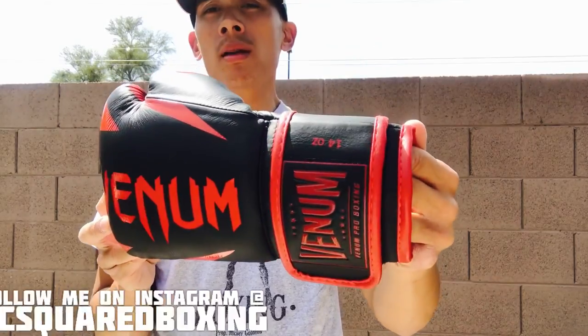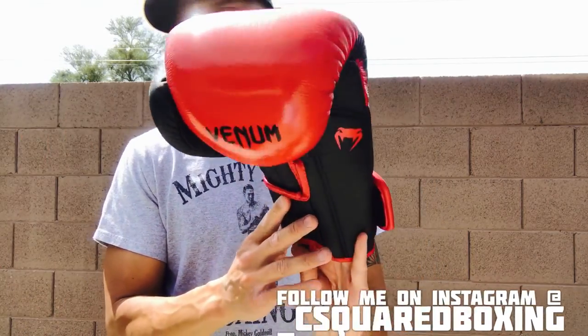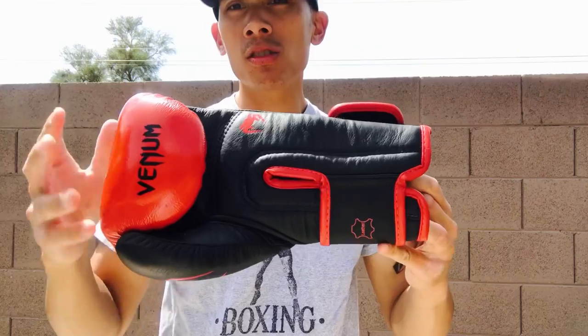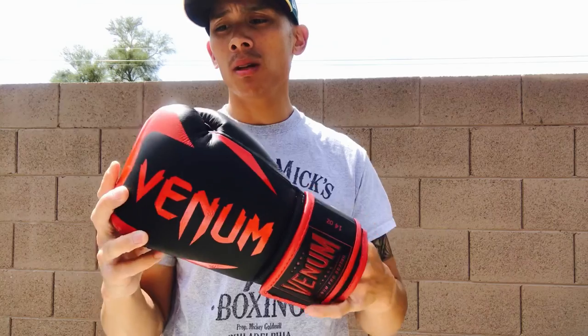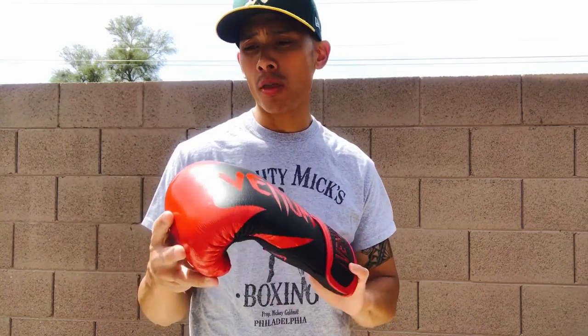I got these in black and red, 14 ounce, velcro closure. Venom also makes these in a black and white as well as a black and gold color scheme. Weight wise, anywhere from 8 to 18 ounces depending on what you're using it for in your training. They also do make a traditional lace-up version of this glove, which is significantly more price wise — it's about fifty dollars more than the velcro closure.